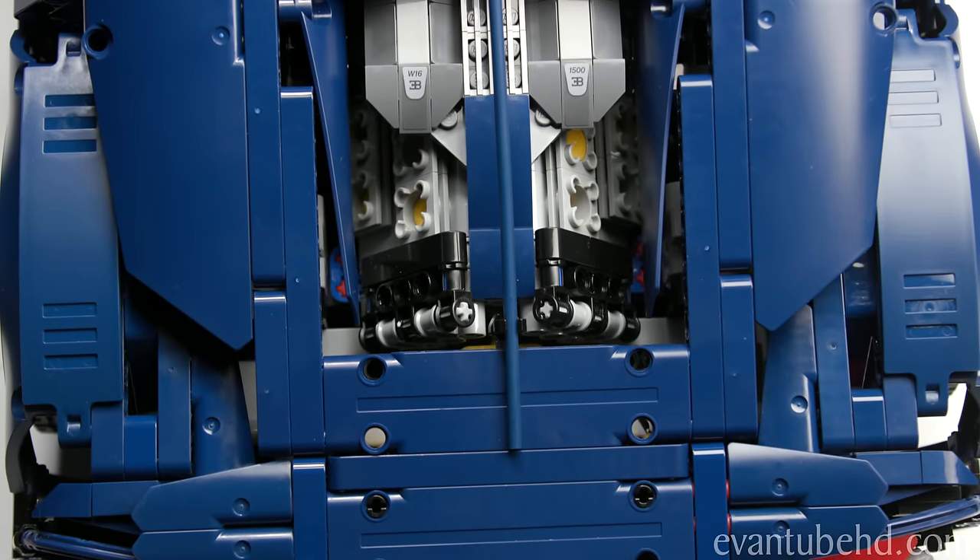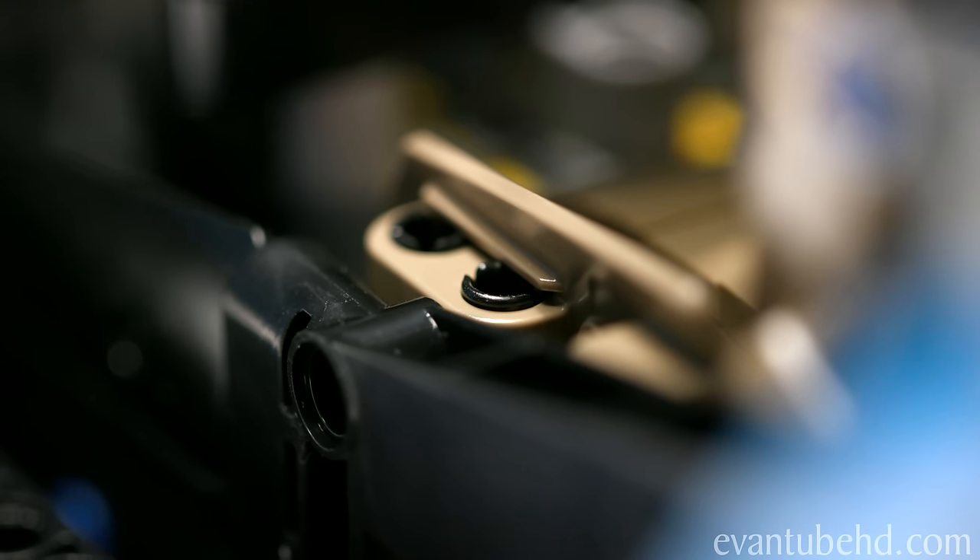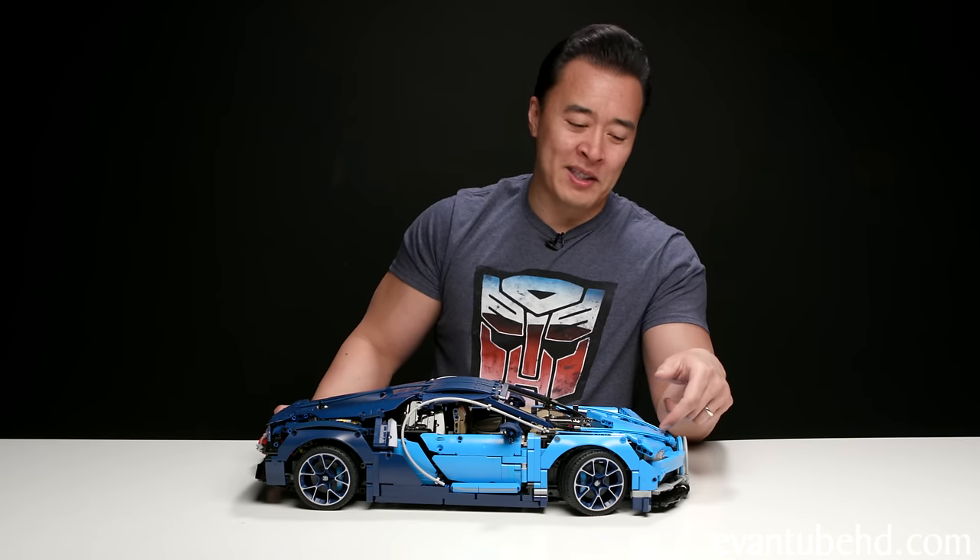The engine takes up most of the rear of the vehicle, and there's not much space to store anything — no cup holders. There is some storage space in the front: if you lift up the hood, there's a little compartment with a tiny Bugatti handbag inside, which shows just how little storage space there is in your $3 million car. Also in the hood is a unique serial number, like a license plate, so no two Lego Bugatti Chirons are the same. We've got the W16 1,500-horsepower engine, and as you move the car, you can see the little pistons going up and down.